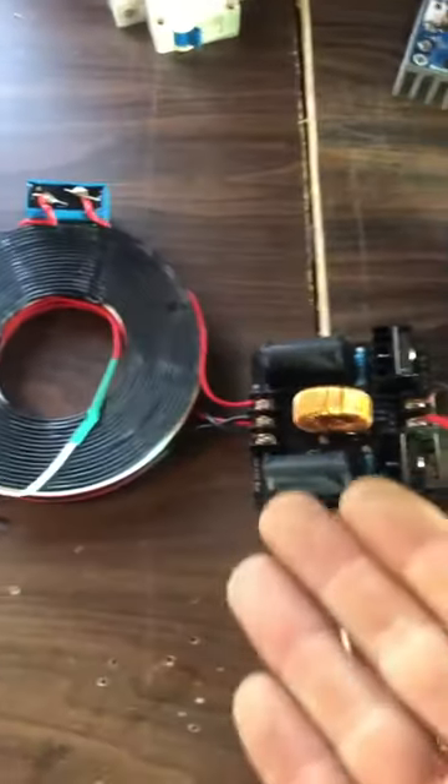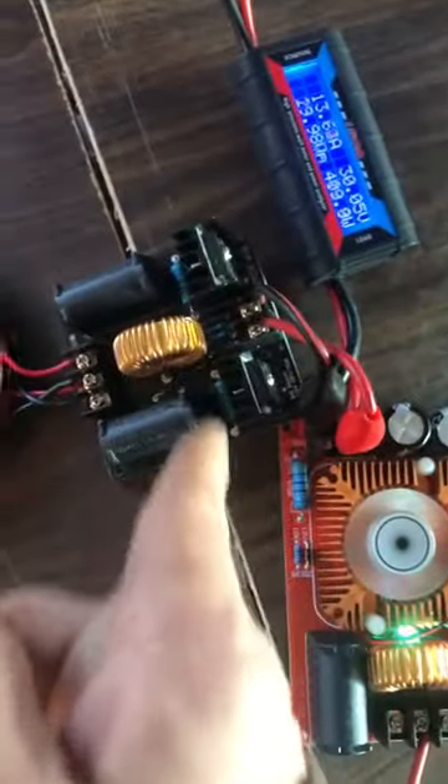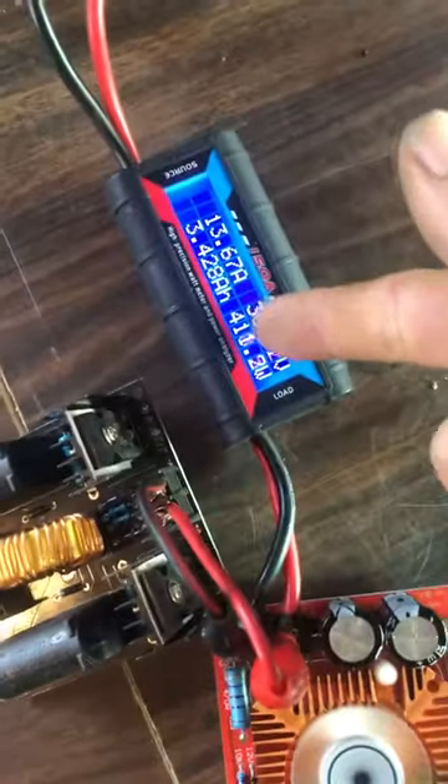This device has been running now for probably 30 minutes. Those are hot — I can feel that heat. So yeah, 400 watts, 420 watts.